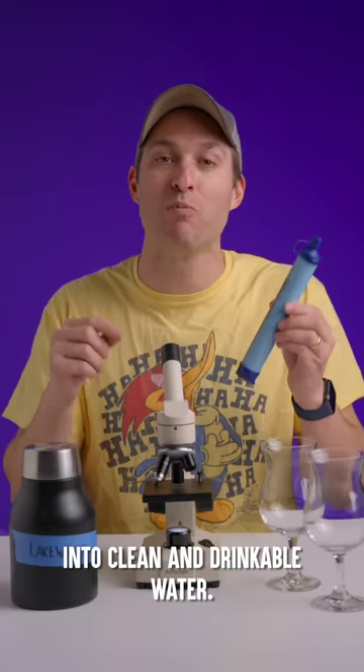This putty is alive. Magnetic thinking putty plays like a normal putty, but around a magnet, it moves with a mind of its own. It's like a weird, gross alien. All aliens are gross. The secret is the magnetic particles inside, letting you control the putty or even charge it to pick up metal. Plus, it's great for stretching, tearing, bouncing, and twisting.